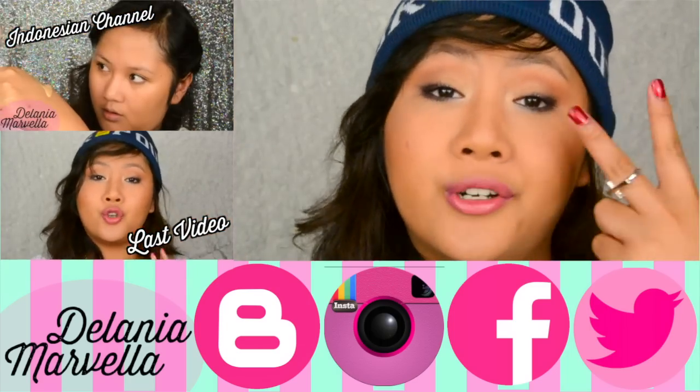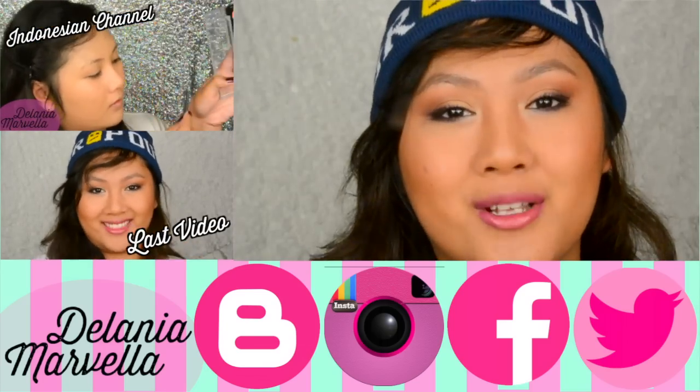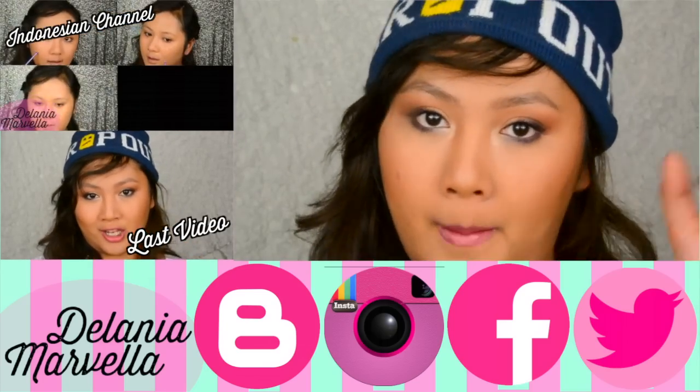You can find me on Facebook, Twitter, and Instagram — they are all delaniamarfella, linked down below as well. Thank you so much for watching and I'll see you guys later. Bye!